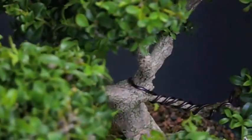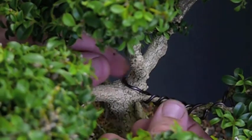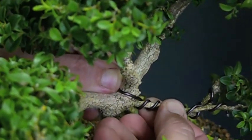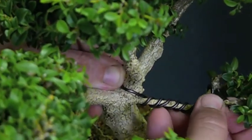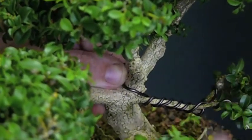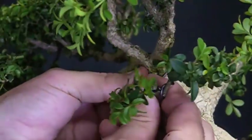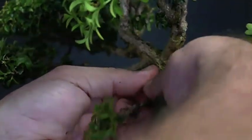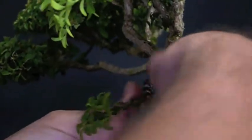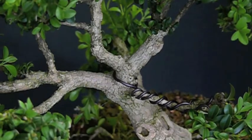Now what I have is coils that are separated rather than together. So when I go to bend this branch, I have wire all along it protecting it from breaking. We'll have to see if this branch stays or not.